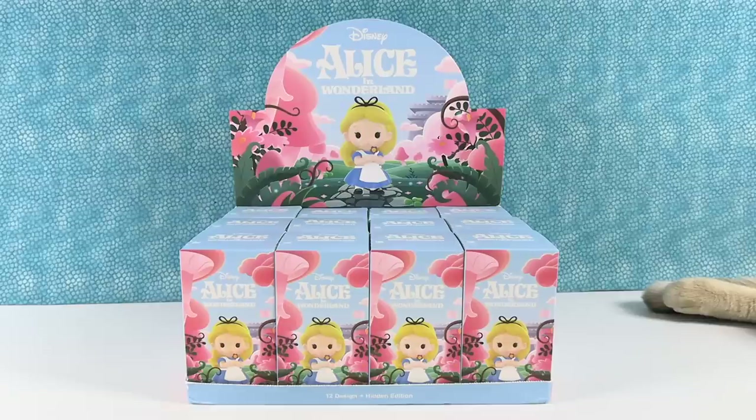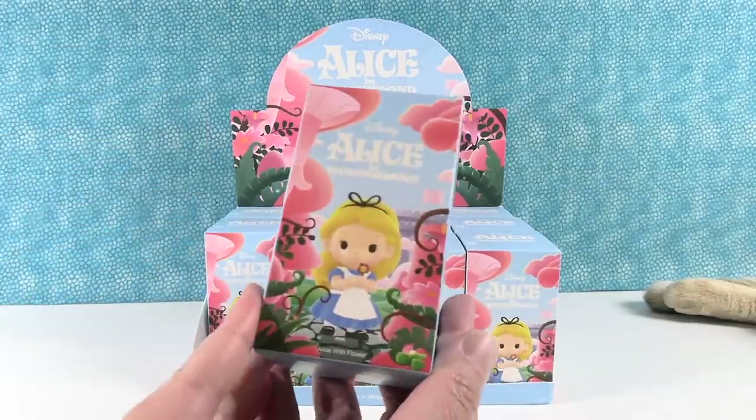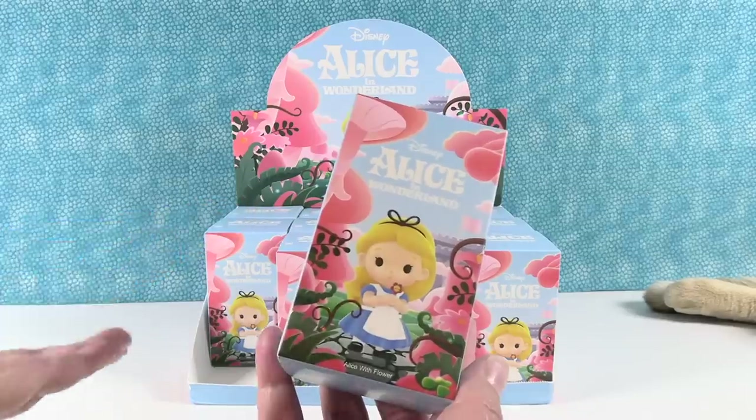Hey guys, it's Shannon and Paul. Today we are here with the Disney Alice in Wonderland figure series by Pop Mart. We are very excited about these. I know I am because I love Disney, and Paul loves Disney too.